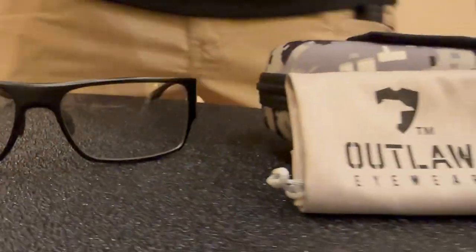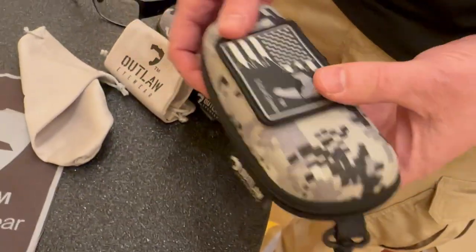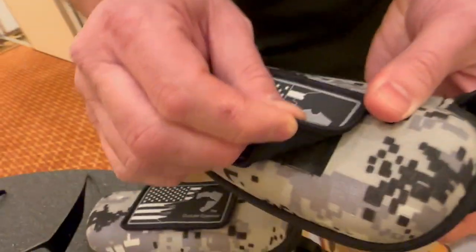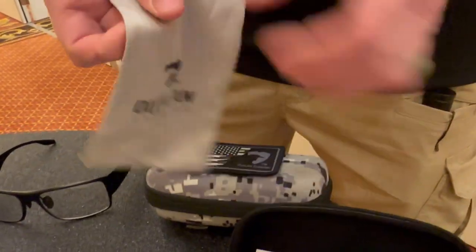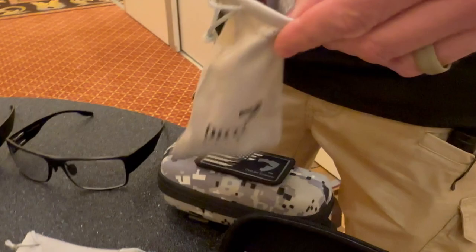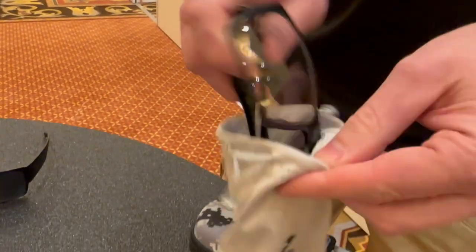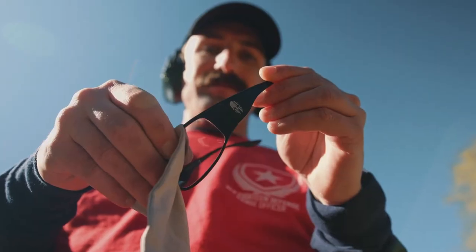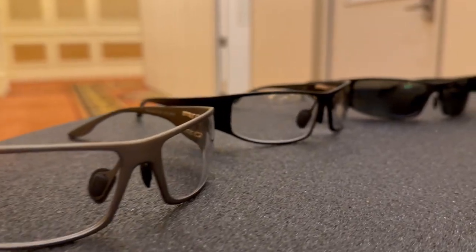All the glasses come with our MOLLE case with attachments at the back. It has a zipper closure and a Velcro patch right here. It comes with a cleaning cloth pouch so you can put the glasses inside and close it, or take them out and use it as a cleaning cloth whenever your glasses are dirty. It's multi-purpose.